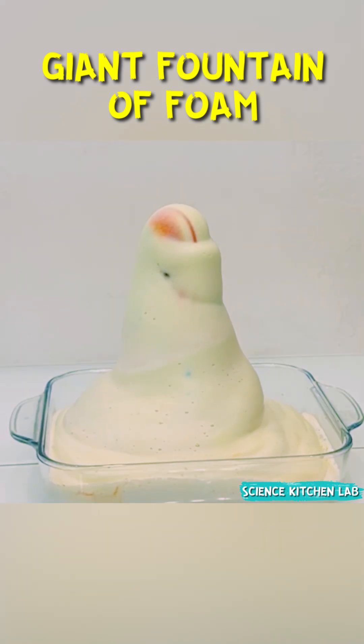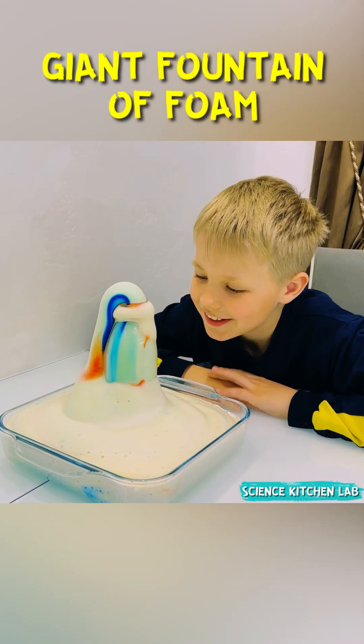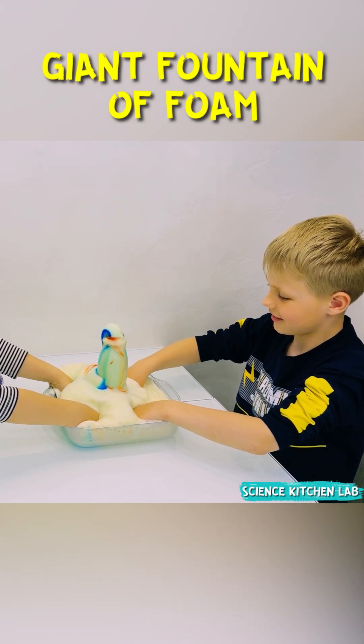In this experiment, yeast made hydrogen peroxide instantly decompose into water and oxygen. The released oxygen tried to escape, but the soap trapped it, forming soap bubbles. That's how this crazy foam was created. Try this wonder at home yourself.